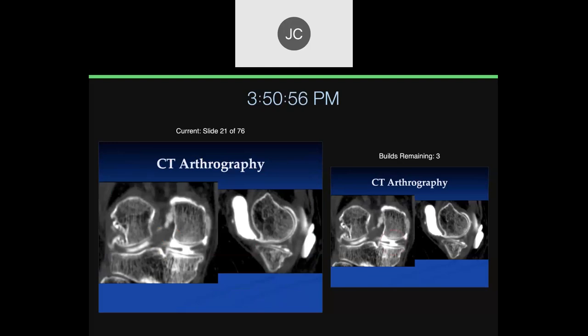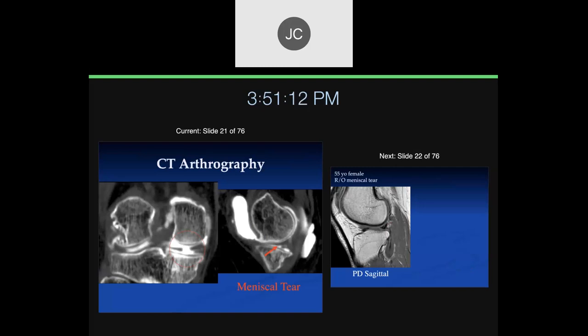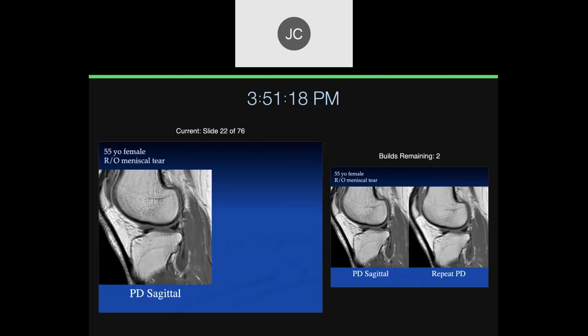You can also do CT arthrography of the knee. If someone can't do an MR scan, we very rarely do this, but you can see a meniscal tear on CT arthrography as well using the standard criteria.